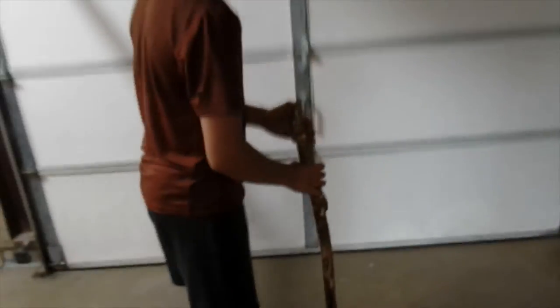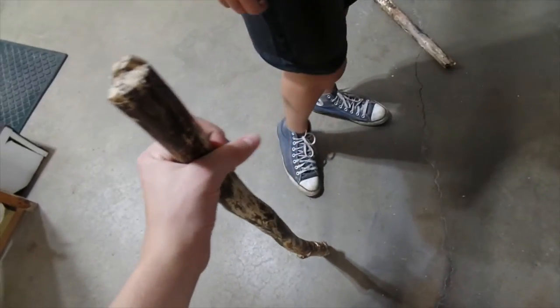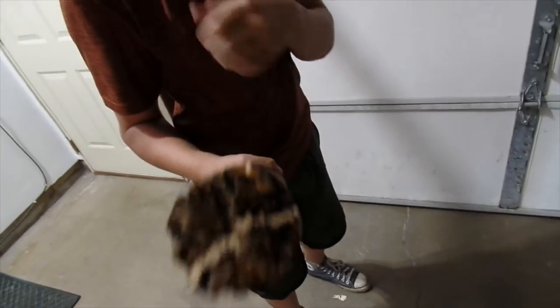That was not supposed to happen. Now it's more of a hiking stick. And this can just be burned, I guess. Yeah, that's burning wood — look out. That's pretty bad. It is.